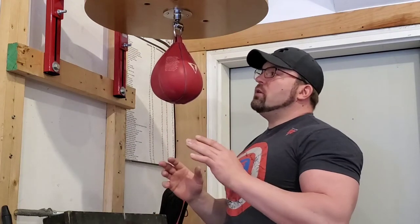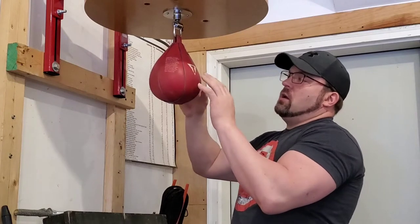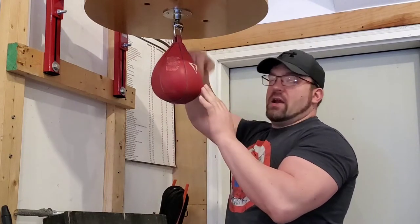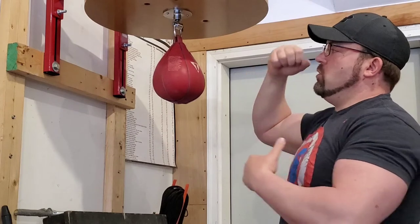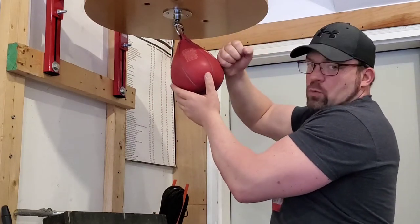What you want to remember is you want to be striking the bag every single time slightly forward of straight up and down. But what I see a lot of times is the timing gets screwed up and you end up striking it here and you get this downward angle.